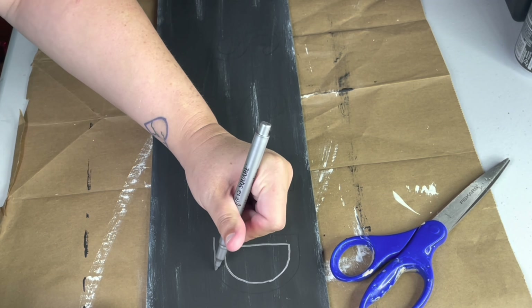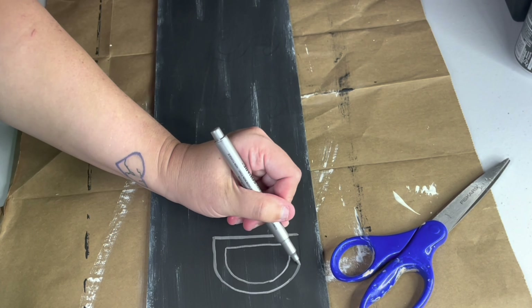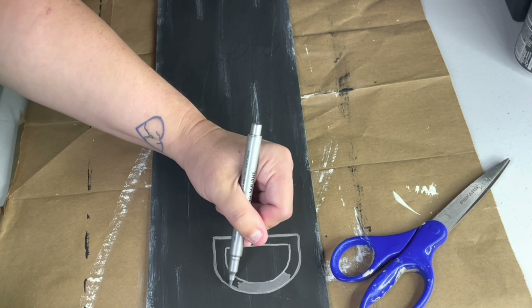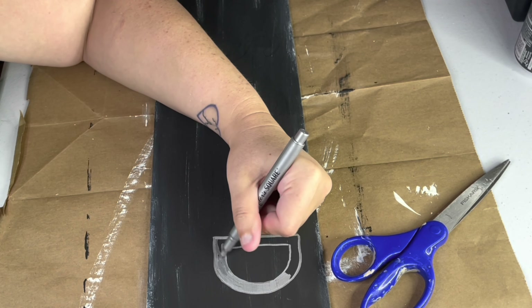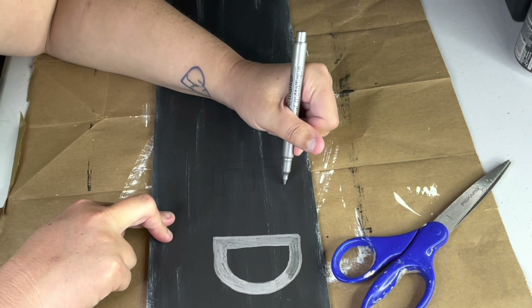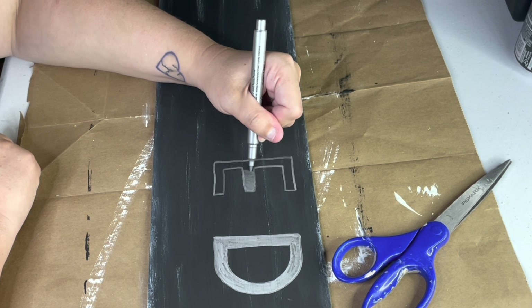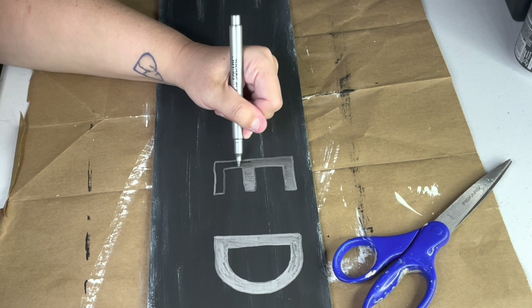Once the word was transferred to the board, I just used a silver metallic paint pen from the Dollar Tree to fill in the lettering. With this having a black chalk paint as the base, the silver paint pen doesn't have really a metallic look to it at all. I think it actually looks like white chalk that's a little faded, which is perfect for this distressed look that I'm going for.